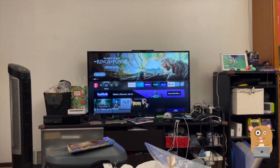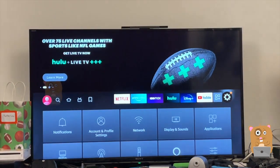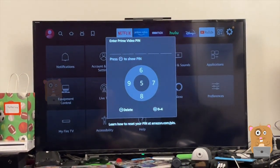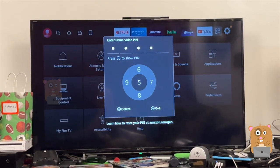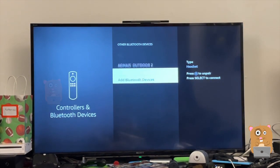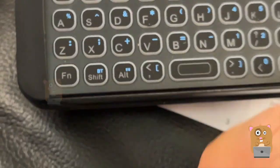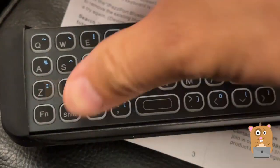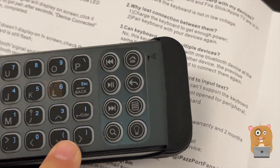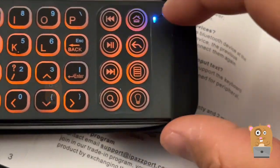The pairing instructions are spot on. On my Fire TV, I'll zoom in a bit — I'm going to head to the settings section, go down to Bluetooth devices, then other Bluetooth devices, then add a device. On the keyboard, I press the Shift and Function keys at the same time, and this LED will light up.